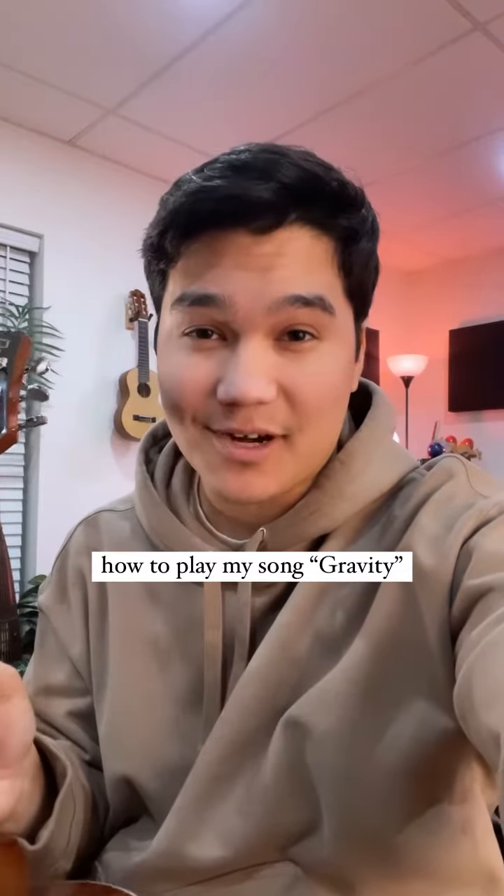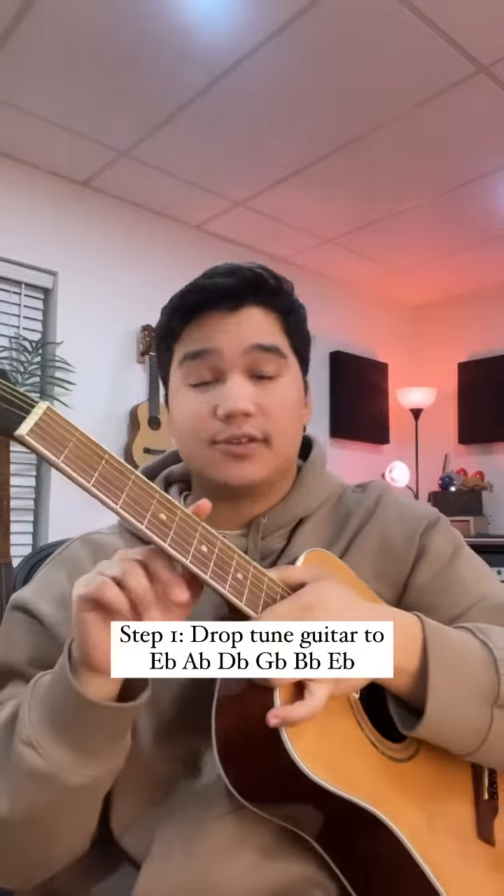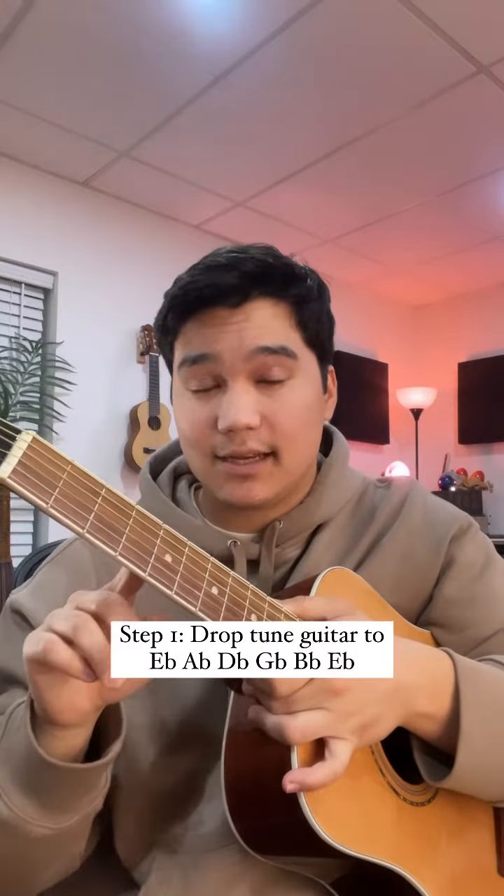There's a little secret to how I wrote my song Gravity, and I figured I would show you guys so that you can play it yourself. First, drop tune your guitar down a half step to E flat standard instead of E standard.